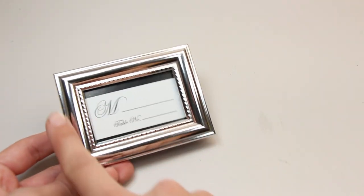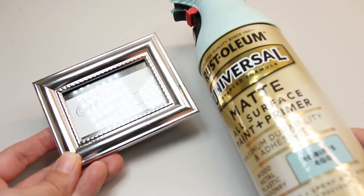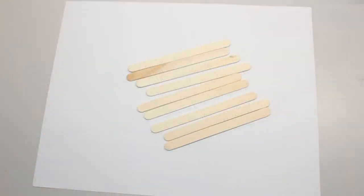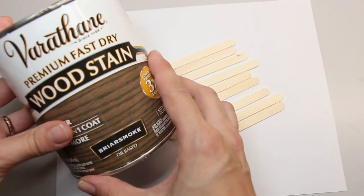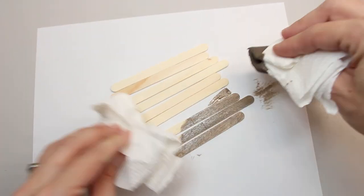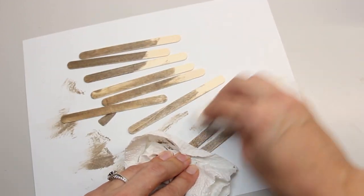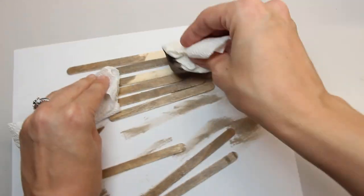Before we get started, there's a few things that need to be prepped. I found this mini frame at the dollar store and I want it a different color, so I'm going to paint it using my Rust-Oleum Robin's Egg Blue. I'm also going to stain a few craft sticks using a briar smoked colored fast dry stain. I wiped the craft sticks with one layer of stain and let them dry for an hour. I'll add links for the paint and stain in the description box below.